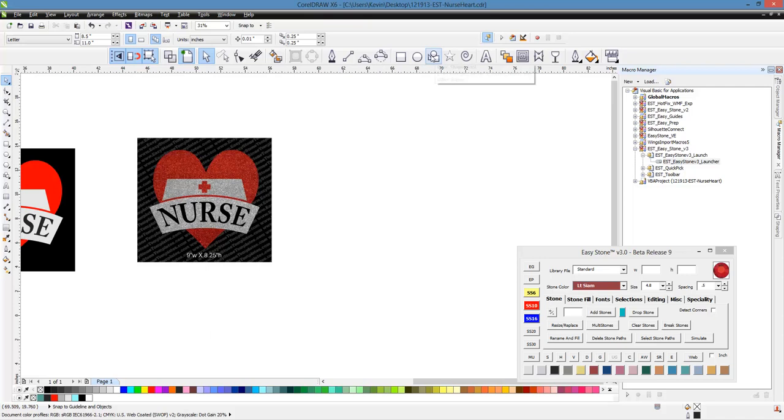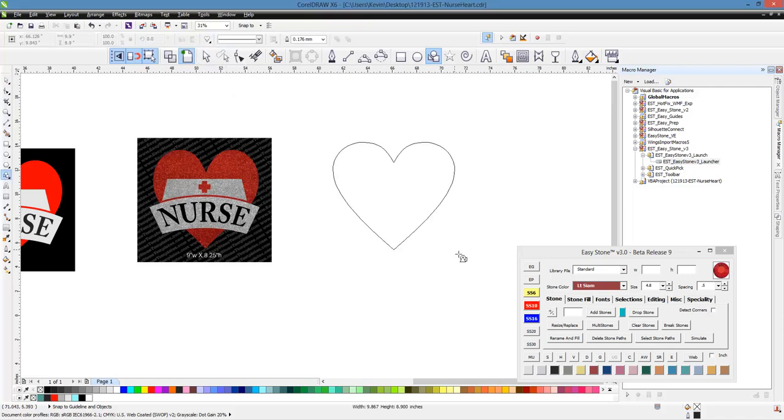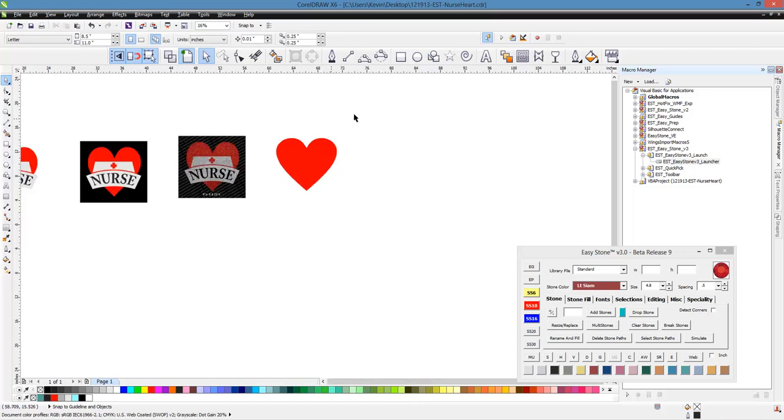So what we're going to do first is grab our basic shape tool, switch to our heart shape, go ahead and drag out our heart shape like so. And then we'll go ahead and fill it with red, and we'll right click to get rid of the outline.